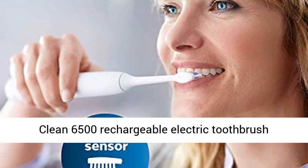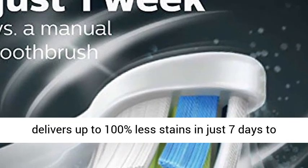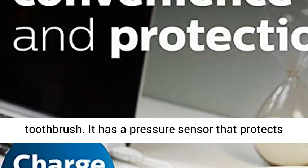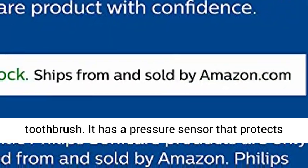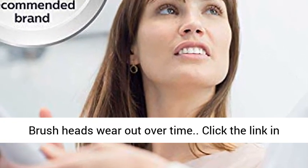The Protective Clean 6500 Rechargeable Electric Toothbrush delivers up to 100% less stains in just 7 days to whiten your teeth in just 1 week versus a manual toothbrush. It has a pressure sensor that protects your teeth and gums from excess brushing pressure.